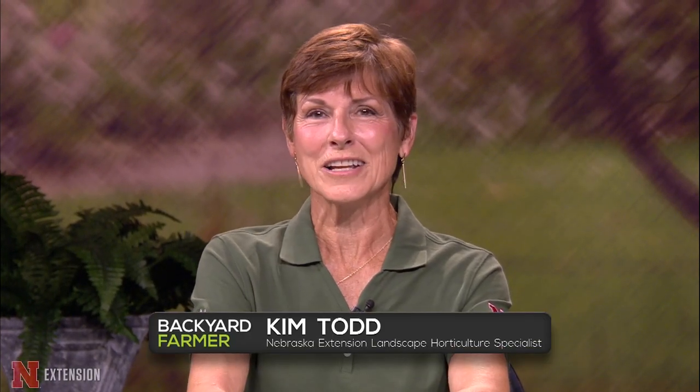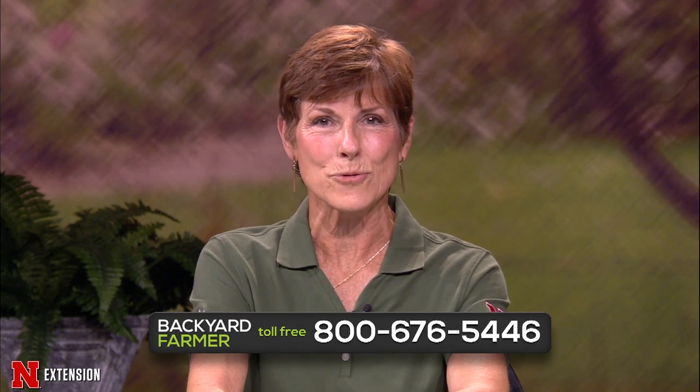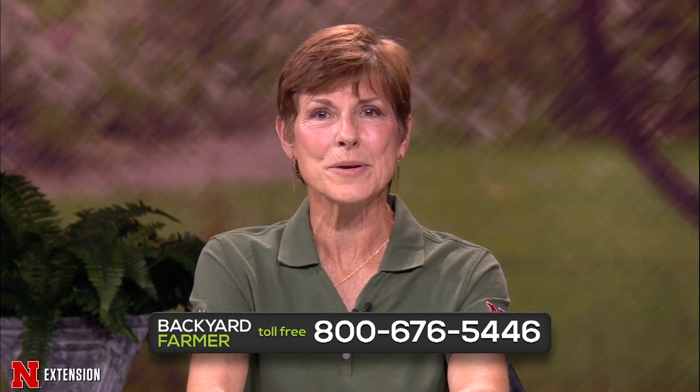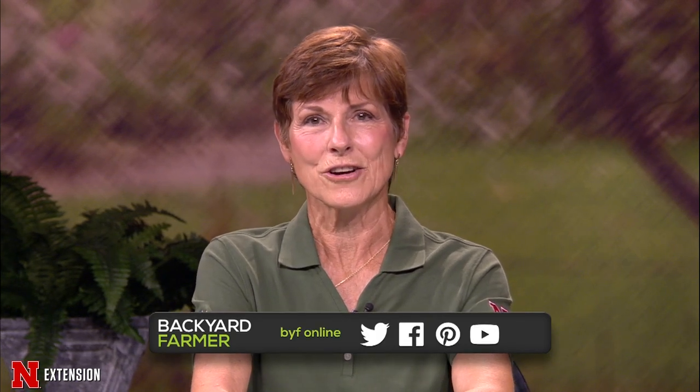Hello, once again, and welcome to Backyard Farmer. I'm Kim Todd, and this is our last show in the studio for the season. Next week we will be at the fair. Our season finale will be in the Backyard Farmer Garden. There is still time for you to phone in questions. Call us at 1-800-676-5446. We will still take your emails and pictures for future shows at byf.unl.edu. Tell us where you live and give us as much information as you can. Don't forget to follow us on social media: YouTube and Facebook.